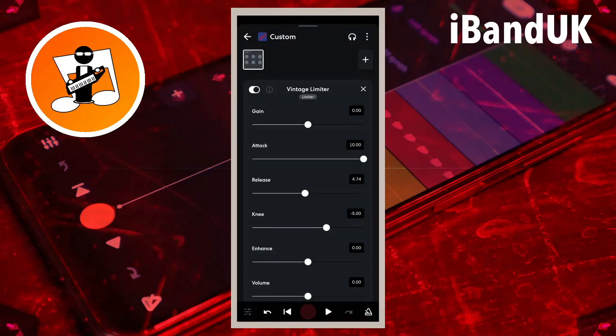A limiter is used to fix the maximum volume or loudness of the track, and if set up correctly will stop the track clipping. Here we will use the limiter to boost the vocals to the maximum output volume of the track, which is called 0 dB.